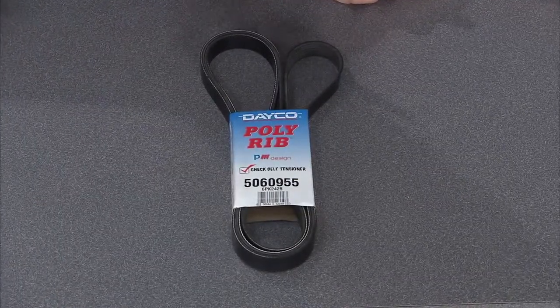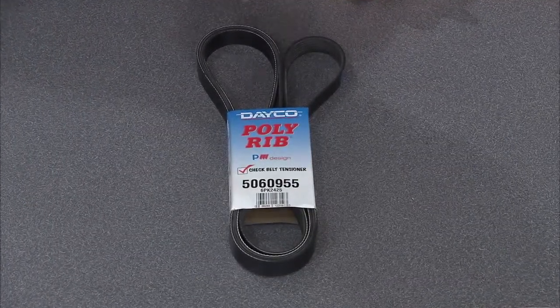This is the poly-ribbed W Serpentine belt from Deco Products. Let's be honest for a second — belts oftentimes do not get the respect that they deserve, and it's time for that to change. Especially when your vehicle is nearing that magic 100,000 mile mark, because when the belt goes, so does everything being driven off of it.